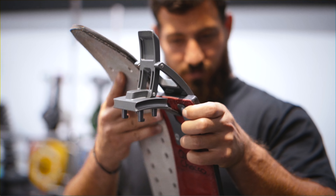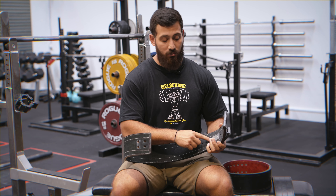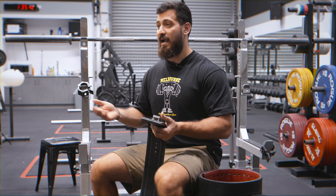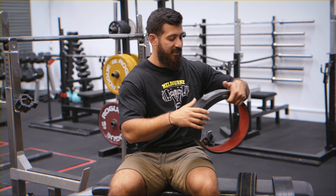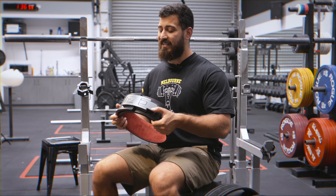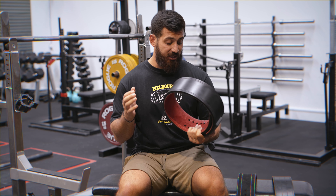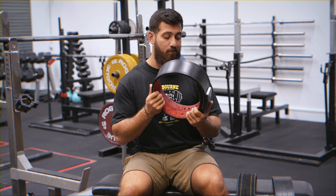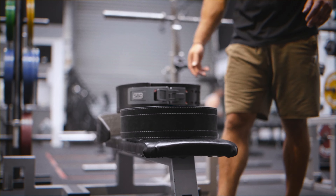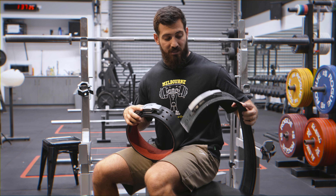Obviously these are both lever belts, so why are they different? With the Inza, it's a fixed buckle size — the only way to actually change the buckle is by getting a screwdriver and undoing it. This can be tricky if you want to make quick adjustments from day-to-day training or even within the session. Whereas with the SBD belt, we have a quick-change system where you can literally plug it in at different positions. The reason I prefer this type of buckle is because I actually change quite a lot within a session — I'll use a different buckle size for squat, and then for bench I actually prefer the belt tighter and go a couple of holes further in. So this buckle is a lot easier to make those adjustments compared to one you have to unscrew.